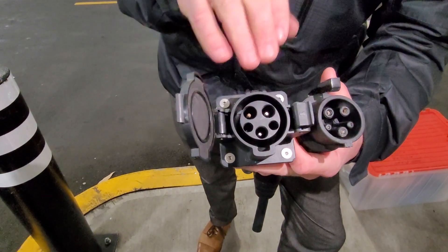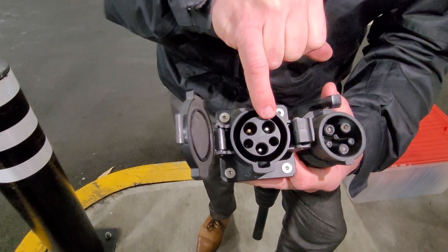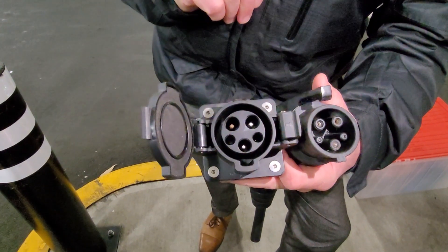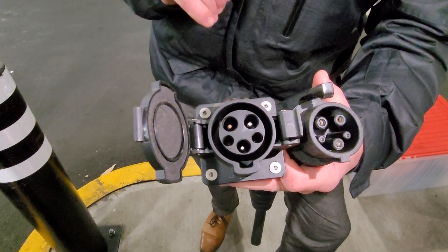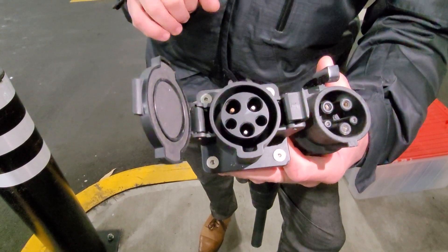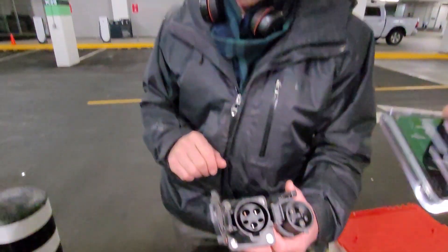If you see any discoloration, or any telltale signs of heat — if the edge of the connector looks like it's been melted or if it smells like it's been in your barbecue — you need to stop using it right away and get it replaced. You can call Motorize or your local dealer for information regarding these parts. Stay safe. And just to make it clear, this is alternating current only, not direct current fast charging.